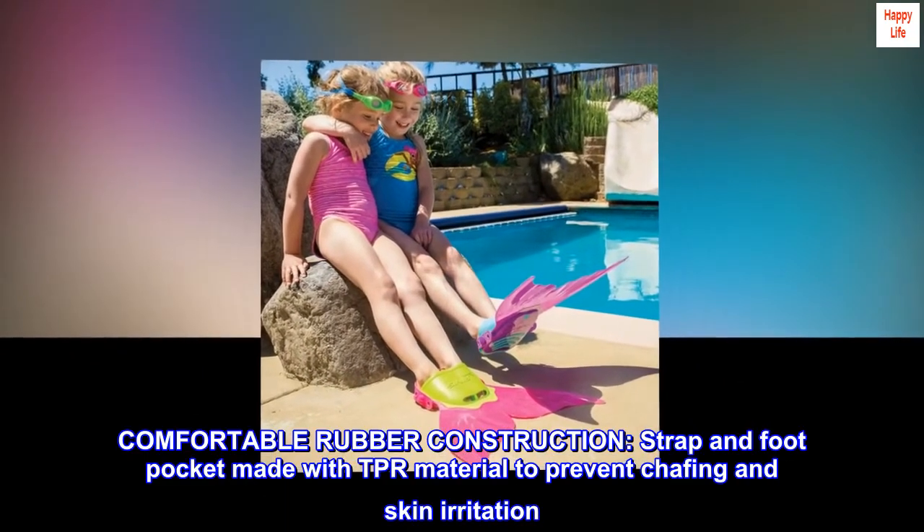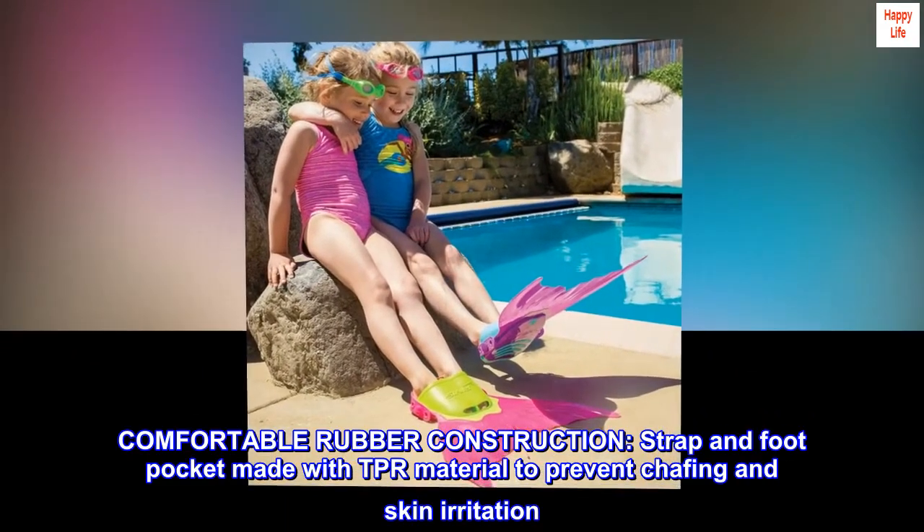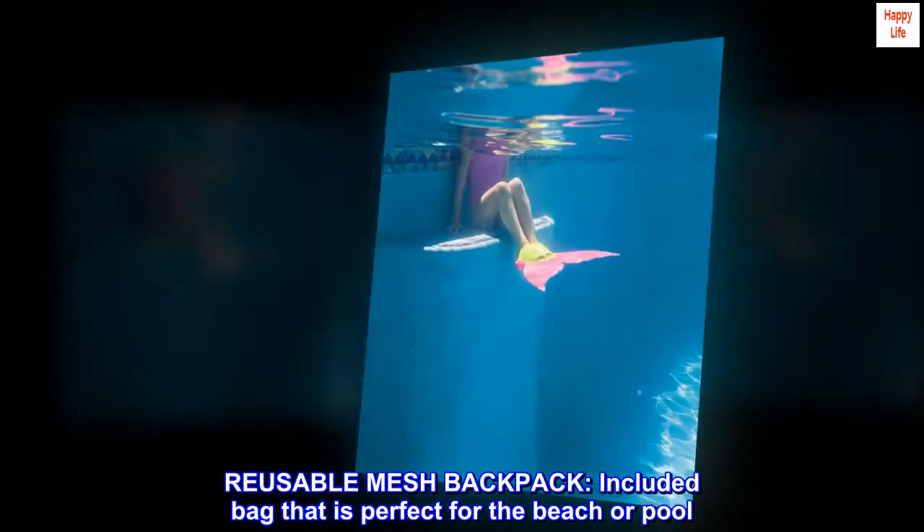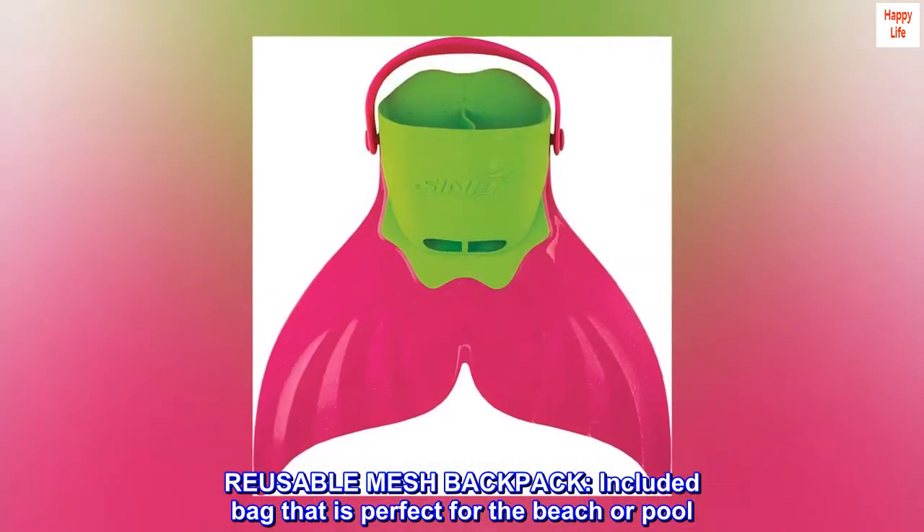Comfortable rubber construction — strap and foot pocket made with TPR material to prevent chafing and skin irritation. Includes a reusable mesh backpack, perfect for the beach or pool.